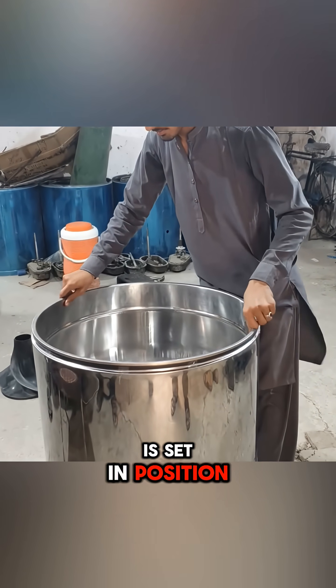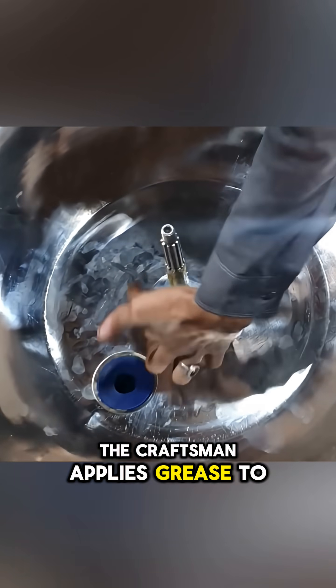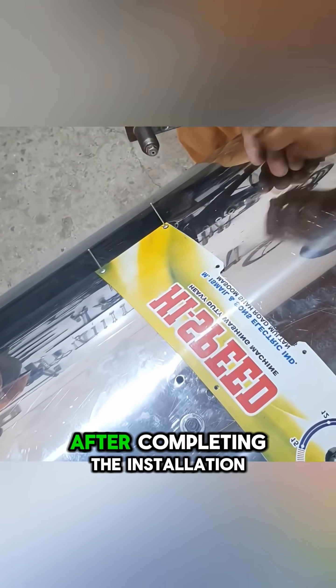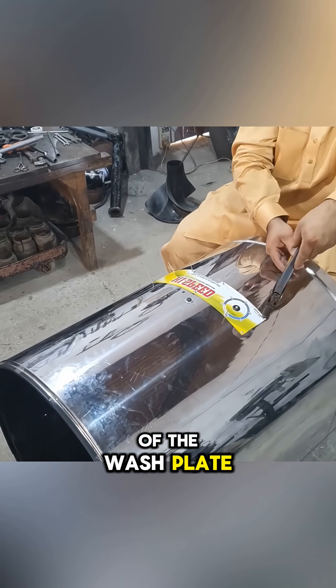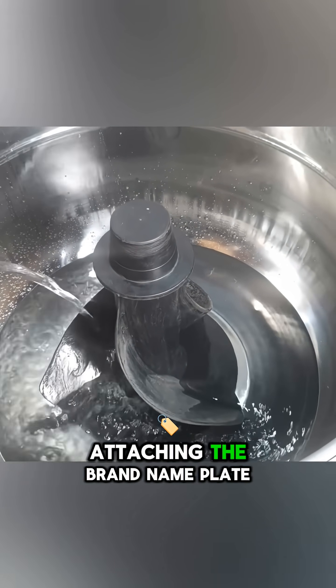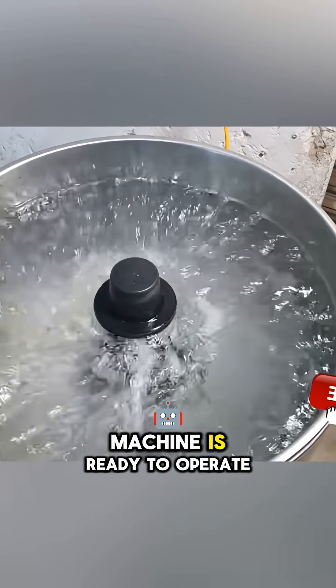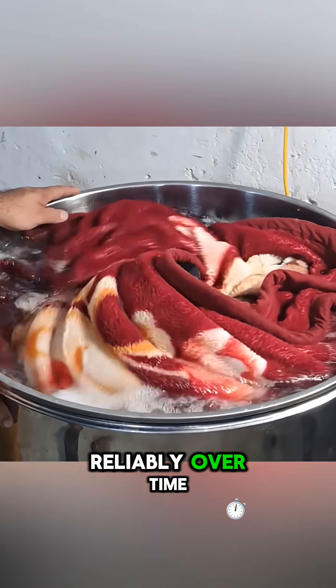Once the washing drum is set in position, the craftsman applies grease to the shaft and installs the water sealing drum assembly. After completing the installation of the wash plate, the final step is attaching the brand nameplate — a mark that this handmade washing machine is ready to operate reliably over time.